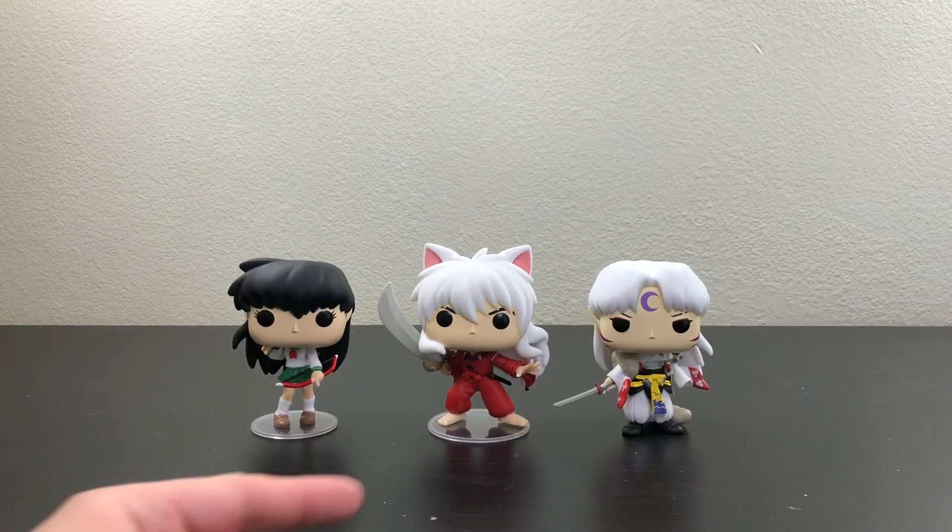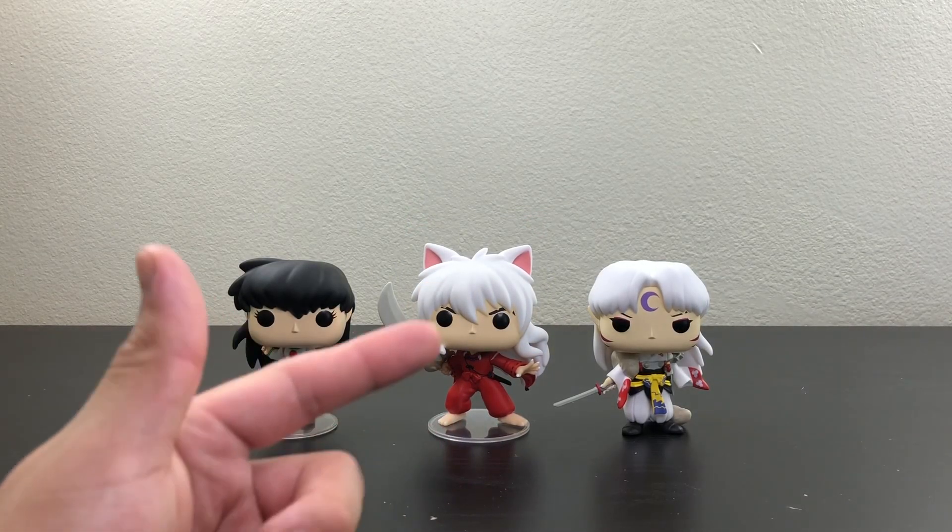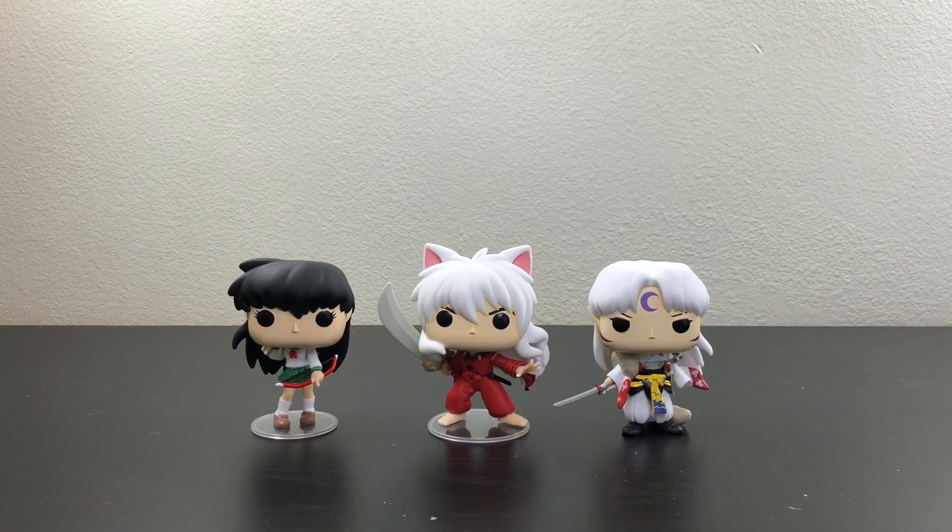Here we have the three pops — you have Kagome, Inuyasha, and then Seshomaru. I have already reviewed Kagome and Seshomaru, so if you haven't watched that video, go check it out.